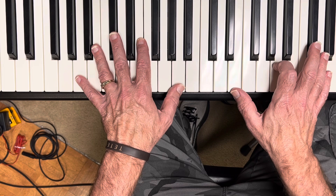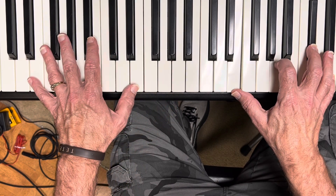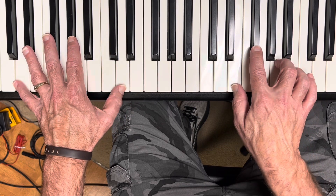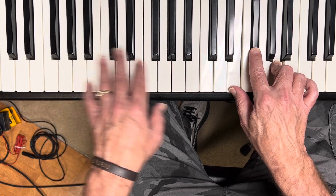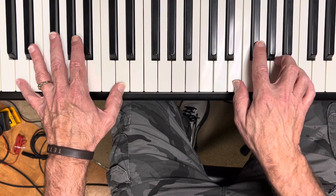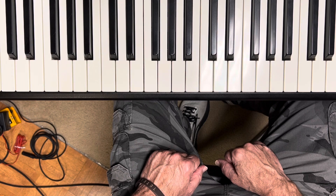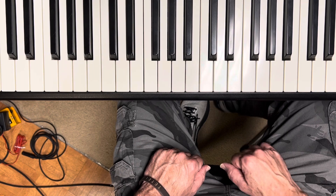So the whole intro and interludes are that progression. You play it twice in the intro, and it goes through once in the interludes — and that's pretty much it.